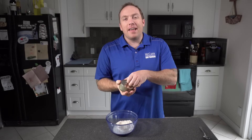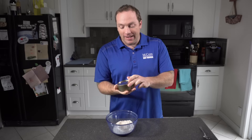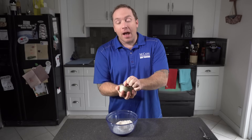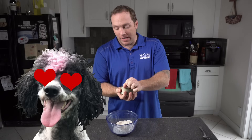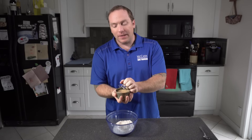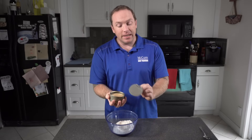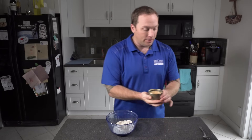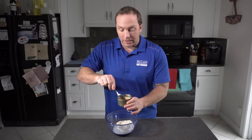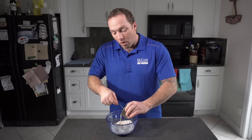Now, truth be told, I hate tuna. I hate the way tuna smells, I hate the consistency of tuna. However, the dogs love it. We all know how keen their sense of smell is, and I think that's part of the allure of these treats — the stinky smelling tuna is something that the dogs really, really like and enjoy. We're just going to break up that tuna and add the water as well.